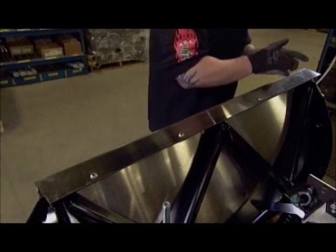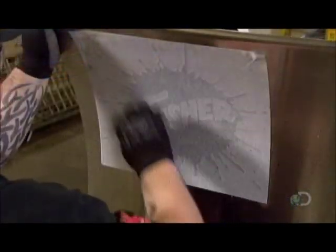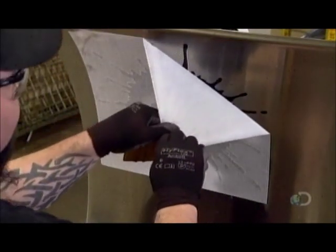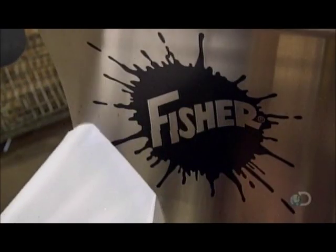Workers secure the blade with bolts, then finish off the plow with a decal. For this model, they make two plows like this — mirror images of each other. They go side by side, connected in the middle by a hinge, to form a V-shaped snowplow.